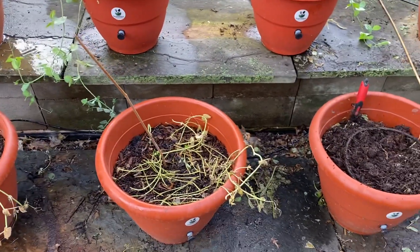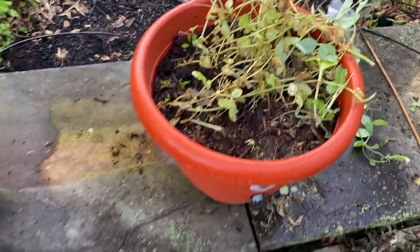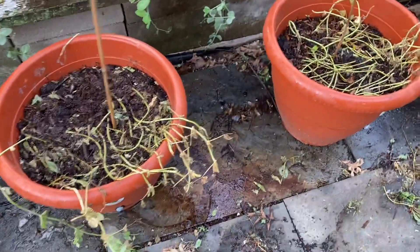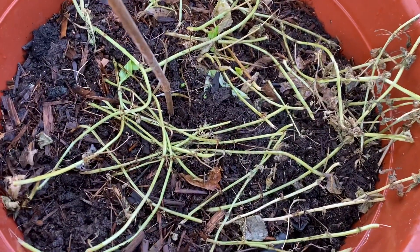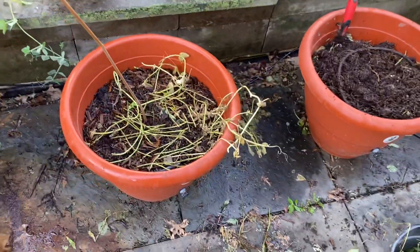We put about 30 to 50 peas in these planters, and they grew successfully into approximately 600 pods. Each of the pods has about five peas in it, so about 3,000 peas. So 30 in each planter times 10 is 300, turns into 3,000 — that's a huge multiplication.